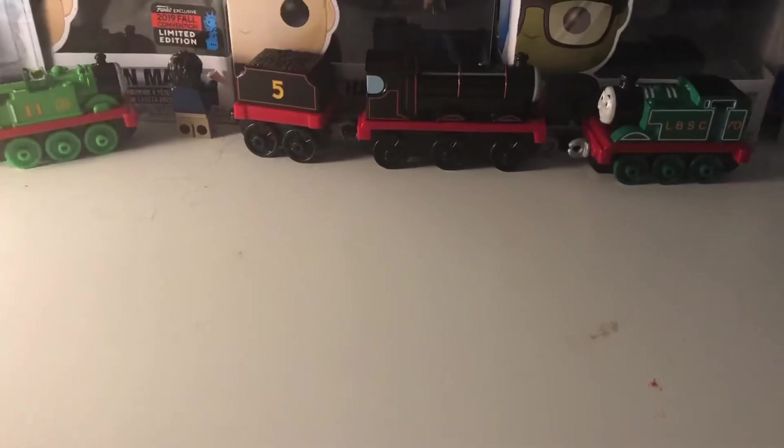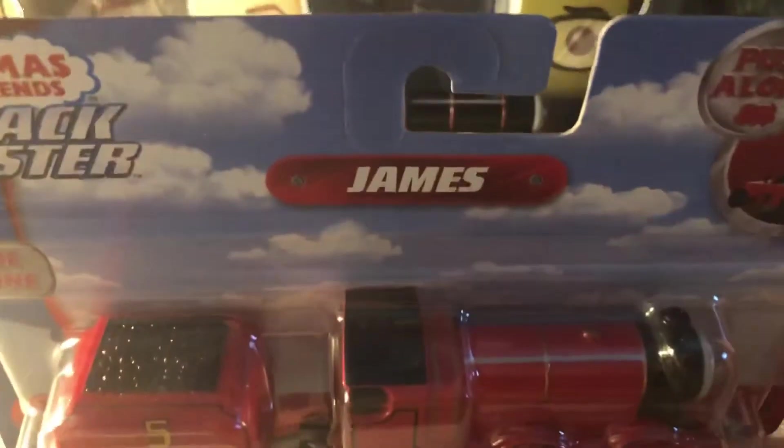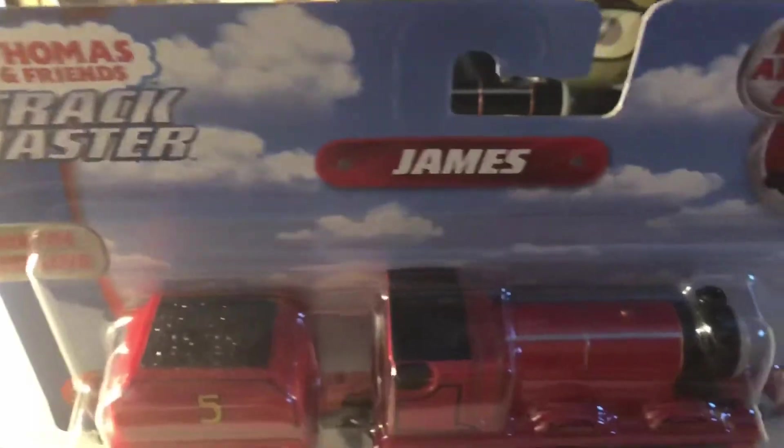In today's video we're taking a look at the Push-Along James. I've had this since York, same with all my other items that you've seen recently. Some came after, some came in York. This was from The Entertainer.